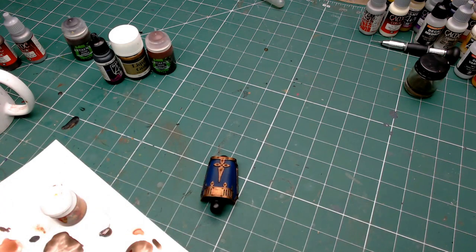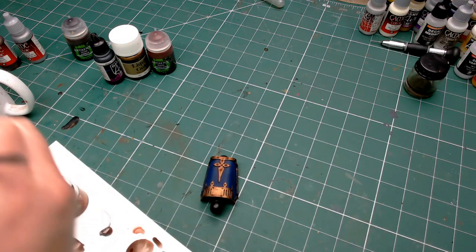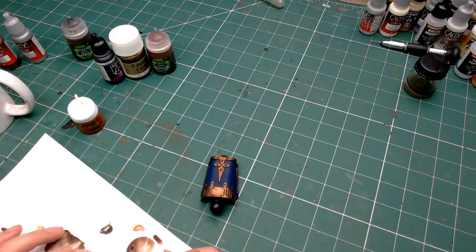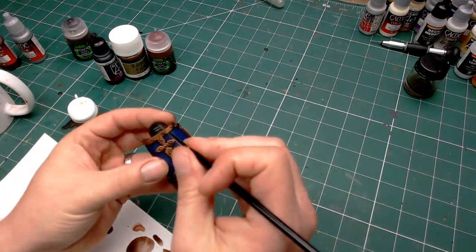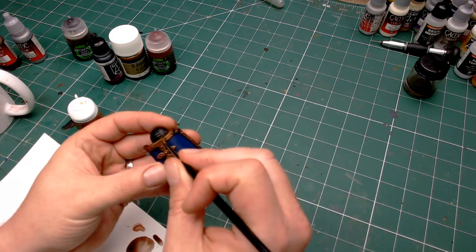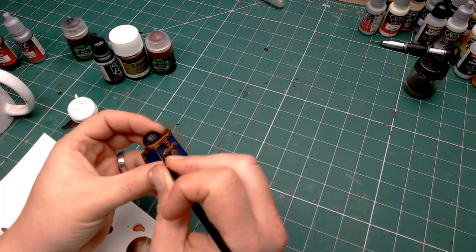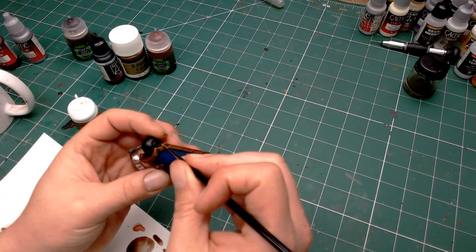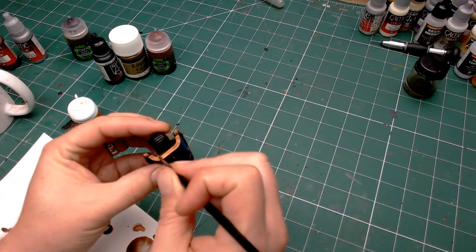The next stage is to brighten this up just on the edges. I'm taking Games Workshop's Retributor Armour straight from the pot, thinning it down a little bit, and then edge highlighting every bit of this gold trim. This will make the gold pop even though it's aged. I still want it to look like a typical Games Workshop style model, so we edge highlight all of those edges because that's what you do with edge highlighting — you highlight the edges.